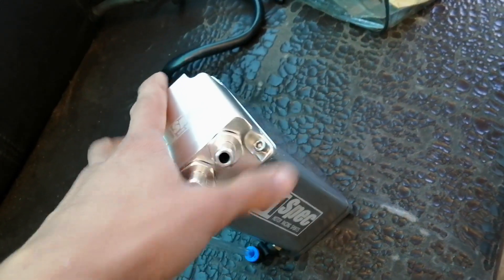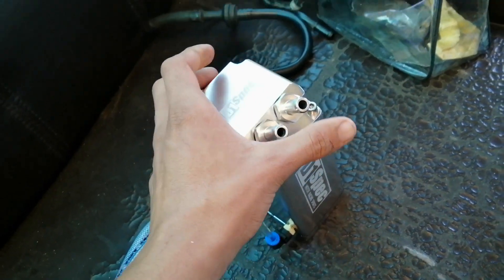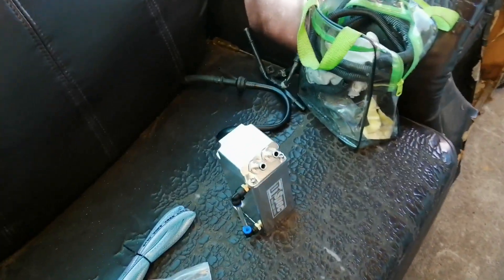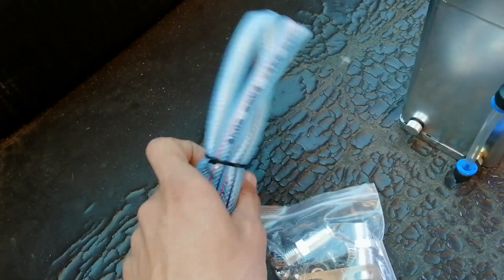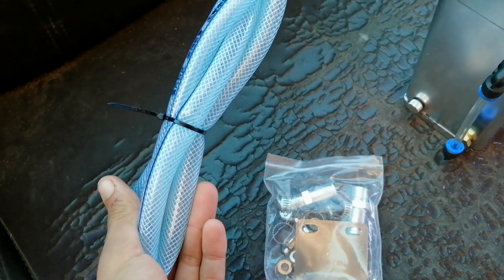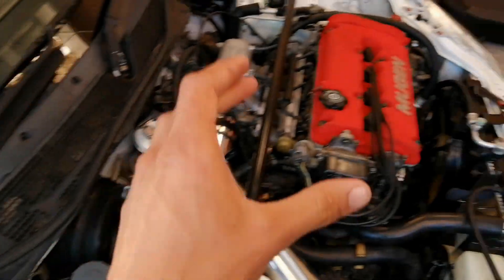This oil catch definitely looks amazing — I think it's really going to make the engine bay pop. Most people run a normal breather filter on the valve cover, but I wanted to do things the right way and add some more chrome elements to the engine bay. I would actually recommend buying some additional piping, because the pipe included with the oil catch isn't really long enough if you want to run the oil catch further from the fitting.